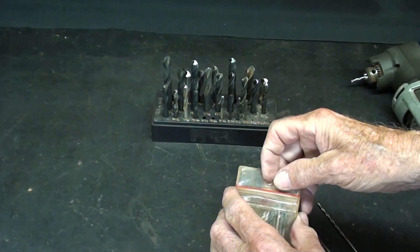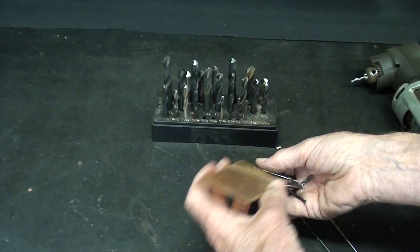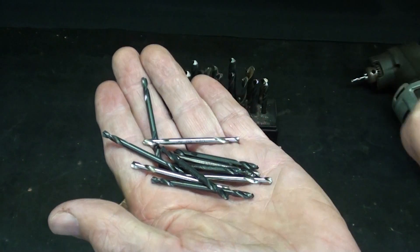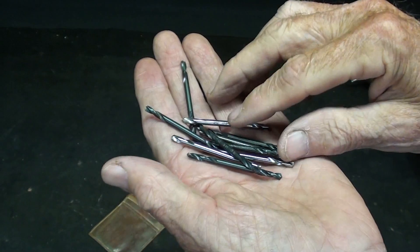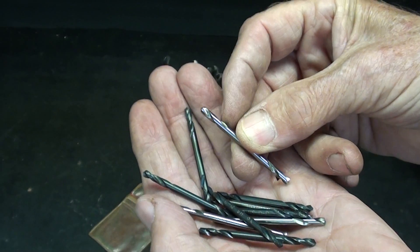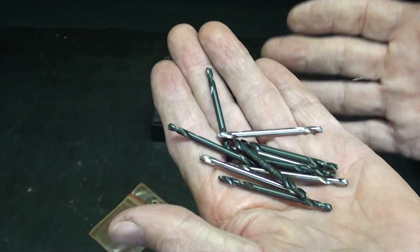One other thing I wanted to show you: when we put pop rivets in — eighth-inch pop rivets — we typically use a larger bit, and a number 30 is what they usually sell in the store near the pop rivets. These are number 30, just a couple thousandths larger than an eighth-inch, so you can easily get the rivet into place. They sell these number 30s as double-ended, so not only are they short, but as soon as you break a bit, instead of getting down, you can just reverse it. Double-ended stubby drill bits — get some.